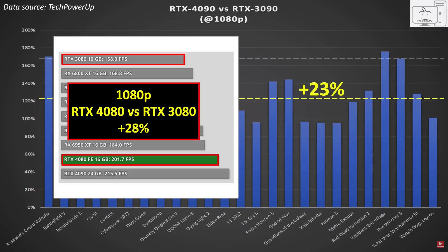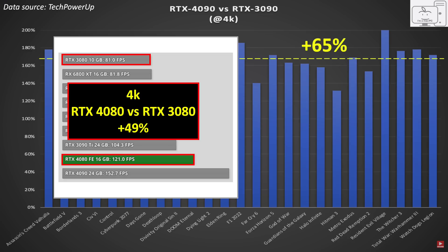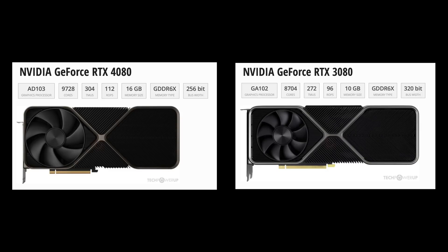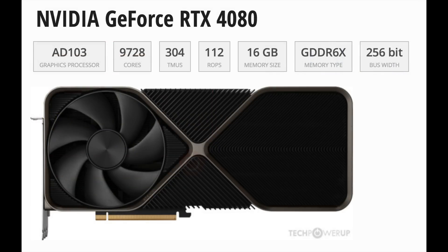At 1440p the 4080 is 38% faster than the 3080, and at 1080p the 4080 is 28% faster. At resolutions under 4K, the performance uplift of the 4090 over the 3090 is similar. However, at 4K the performance uplift for the 4090 is much better due to all those extra shaders. From a hardware perspective, the 4080 is a great generational upgrade over the 3080. It has 12% more shaders, 46% higher boost clocks, and 6 more gigabytes of additional VRAM. At 4K you get a 50% increase over the 3080.